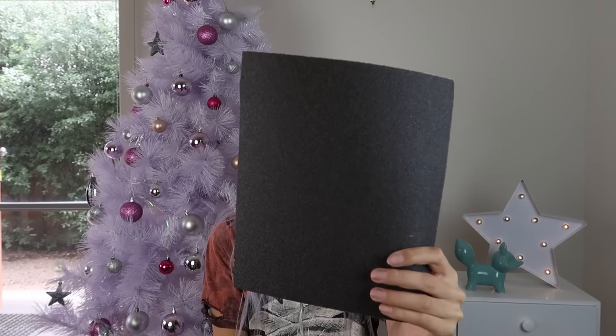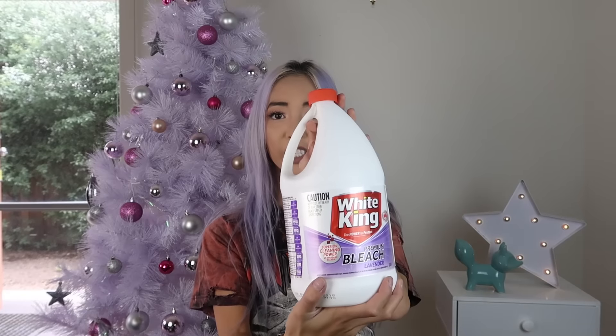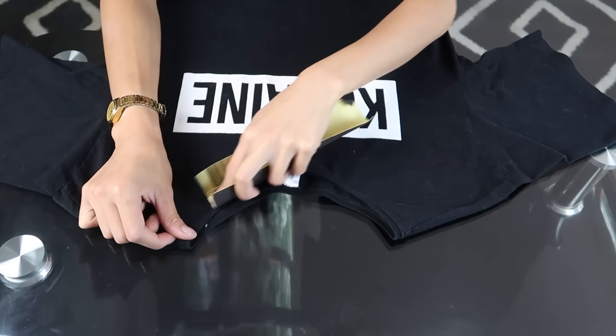Now let's get to the video. The materials that you're going to need are: of course the t-shirt, a pair of scissors, some sandpaper, some bleach, a spray bottle — you can use old ones that had hairspray in it or anything like that, it just has to have a spray nozzle — and last but not least, a paintbrush with a cup.